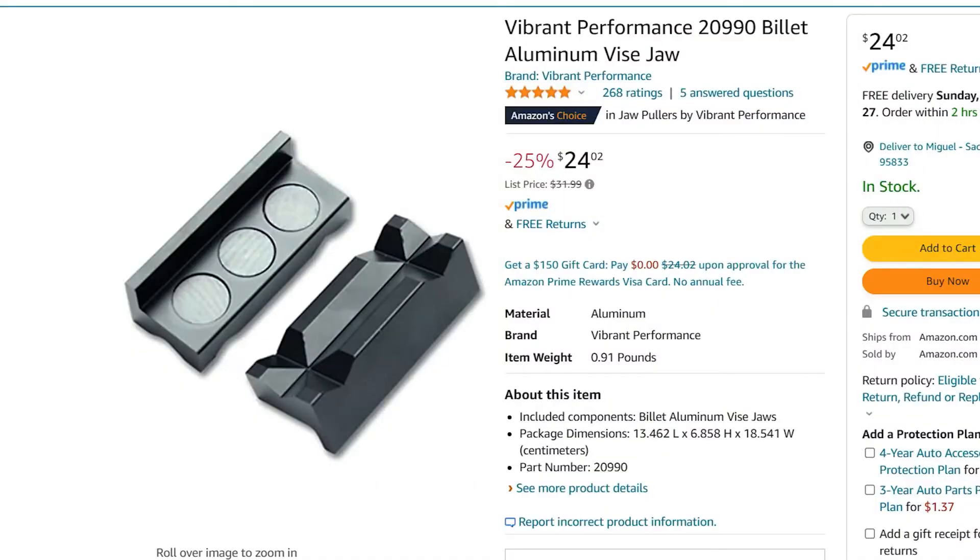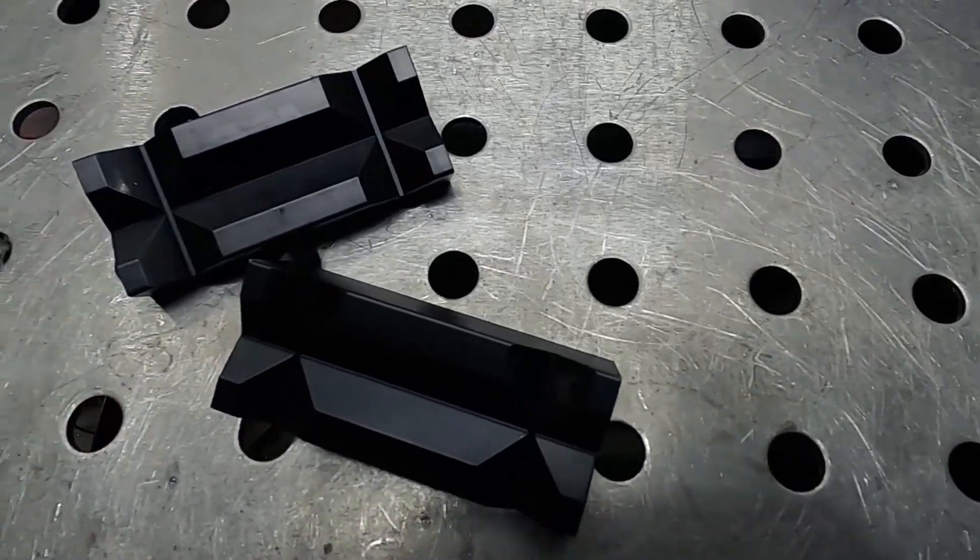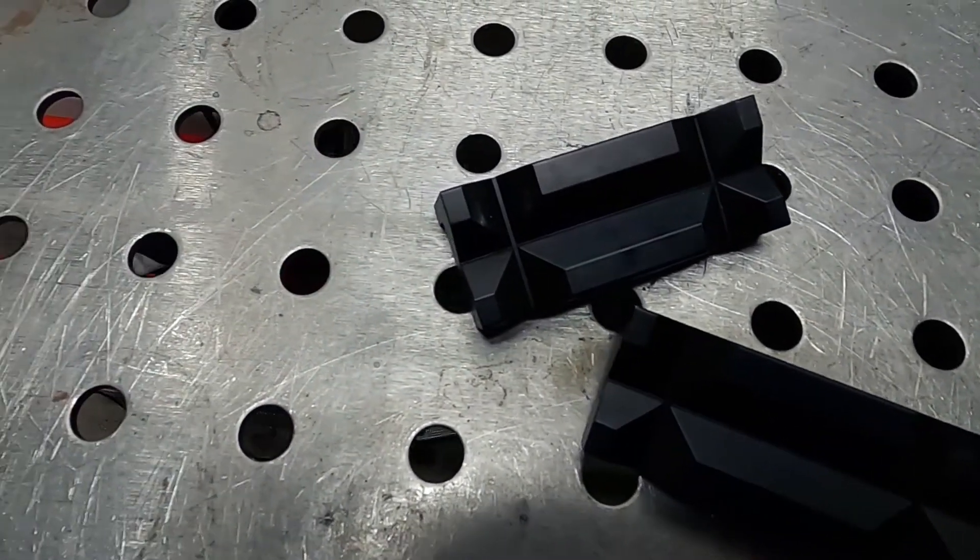I also recommend picking up Vibrant aluminum vise jaws made specifically for AN fittings - it makes creating AN lines a lot easier since they can be a real pain to assemble. I struggled with it a bit since it was my first time, but the Vibrant vise jaws work pretty well for that.